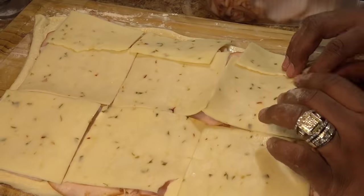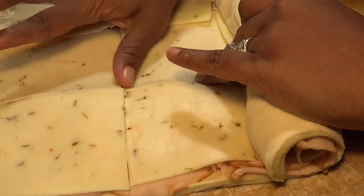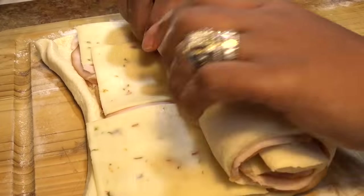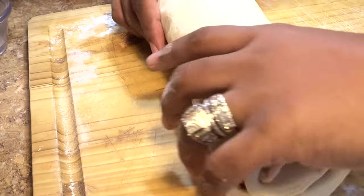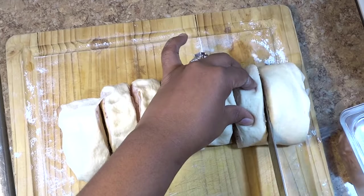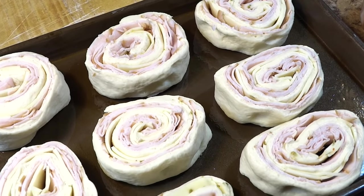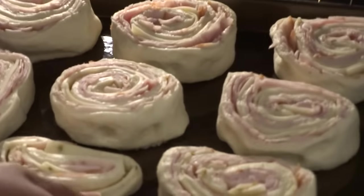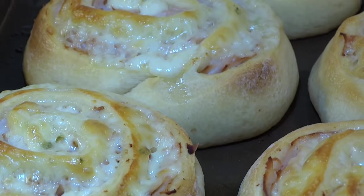Now that everything is layered, we're going to roll it up tightly. Using a sharp serrated knife, we're going to cut one and a half inch slices, creating our pinwheels. Placing the pinwheels into my preheated 400 degree oven and allowing them to bake for at least 10 to 12 minutes, or until golden brown.